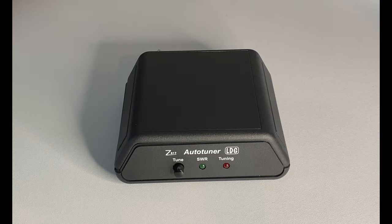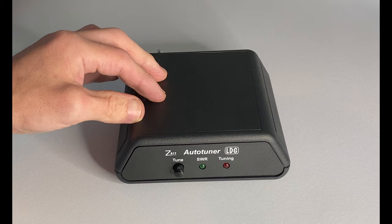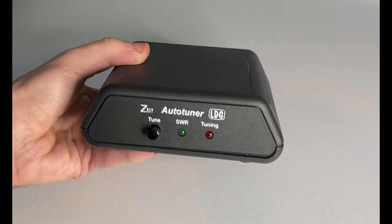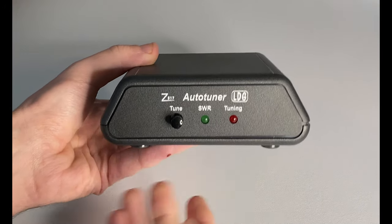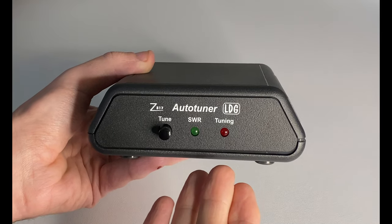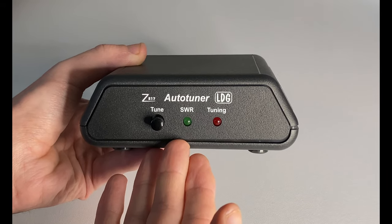The LDG Z817 has been designed specifically to be integrated with the FT817 from Yaesu. It states that you can use up to 20 watts with this particular tuner, though it does work with other radios — the tuning cycle is a little bit different on those. On the front we have the tune button, the SWR indicator, and the tuning light. When it's tuning the red light comes on, and when it's found a good match the SWR light turns green and you're good to go.